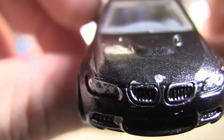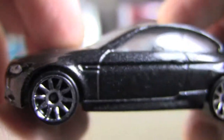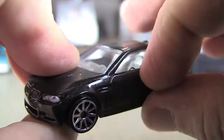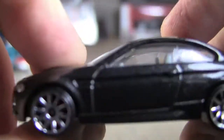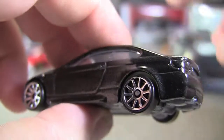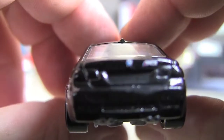You've got the BMW emblem, you've got headlights, nice metallic black paint. I only found one of these — I would have purchased more of them, but I only found one. Also, the other day I didn't mention, I did pick up a couple more E30 M3s; it's one of my favorite cars.